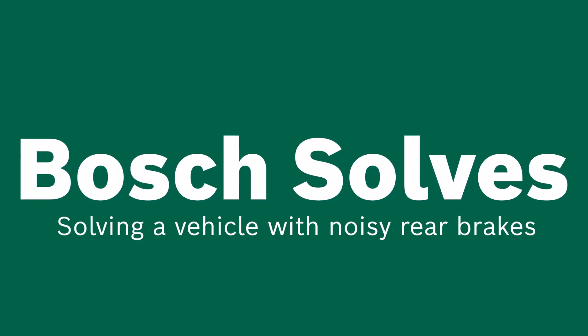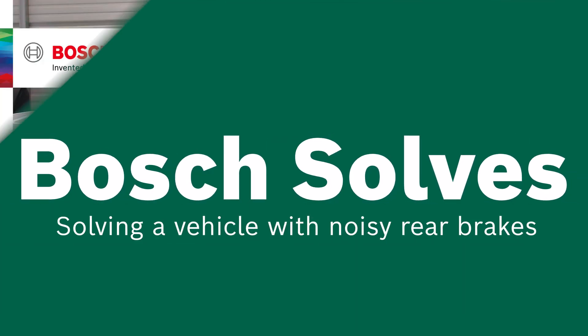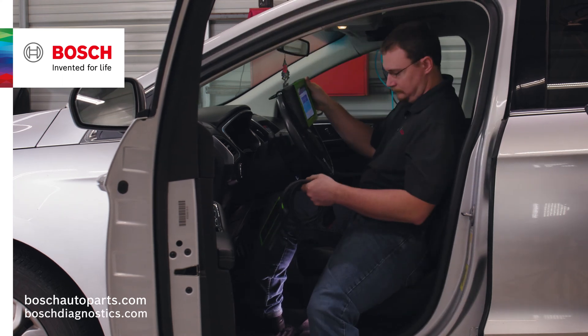Welcome to another edition of Bosch Solves. The vehicle we have in the shop today is making a noise in the rear when stepping on the brake pedal.